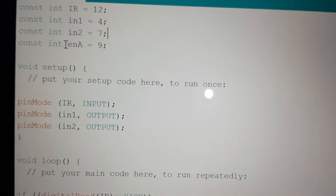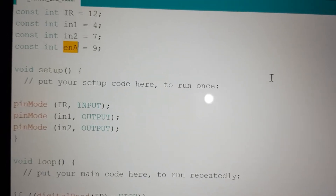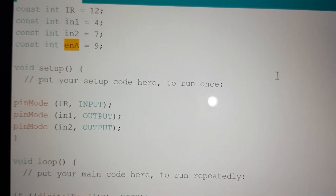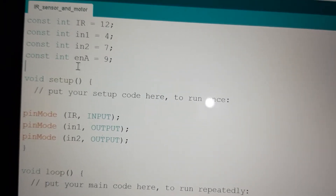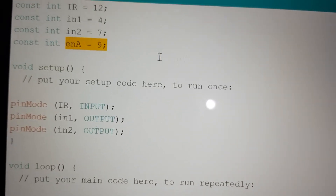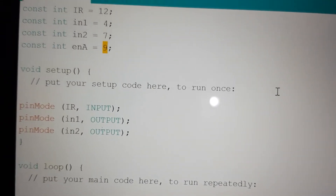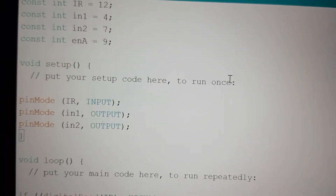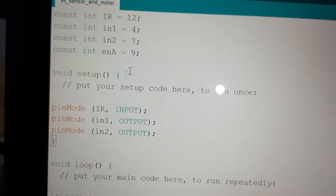There are two more pins: Enable A and Enable B. The Enable pin is used to control the speed of the motor, and this is a PWM pin. On the Arduino, pin number 9 is a PWM pin, so I have connected the Enable pin there to control how much speed we need — full speed, half speed, or any value.